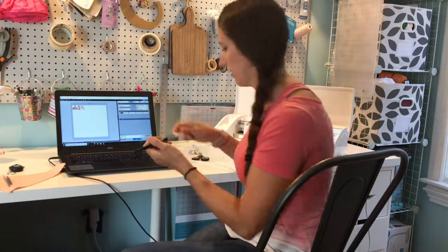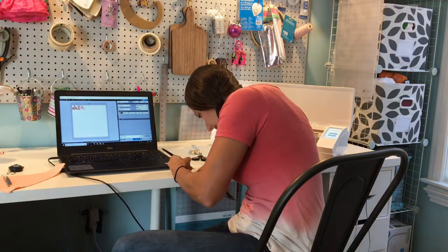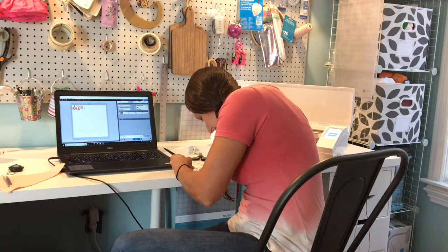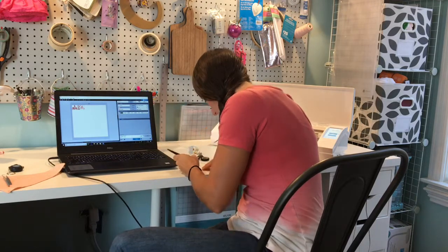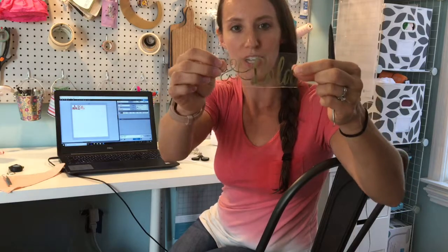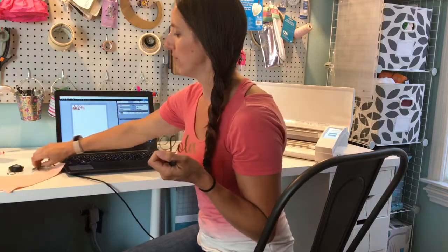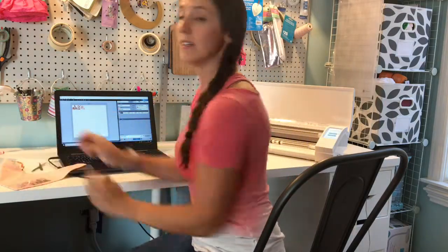Now we have to go back and remove the insides of the circles. And we are left with our transfer. You can see the gold side is facing how you want it — that's because we mirrored it, which is exactly what we wanted. I'm going to use an iron to apply this, though you can use a heat press as well.